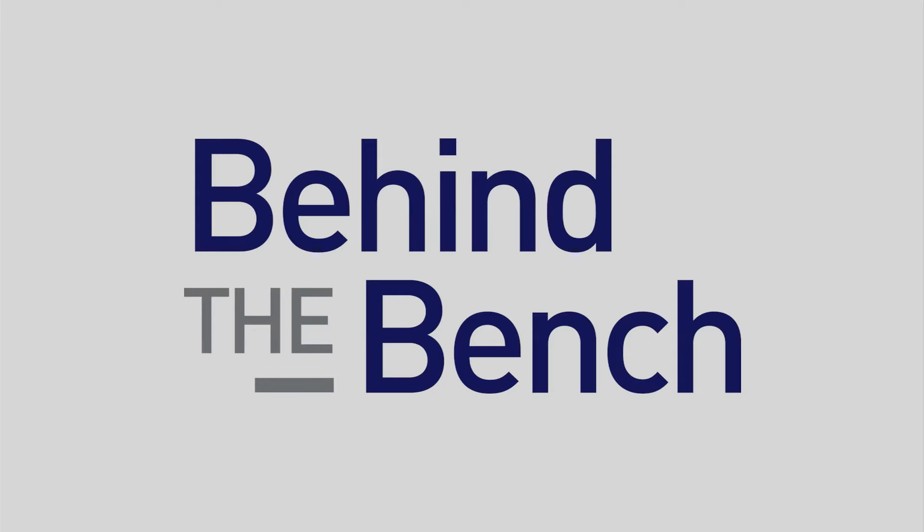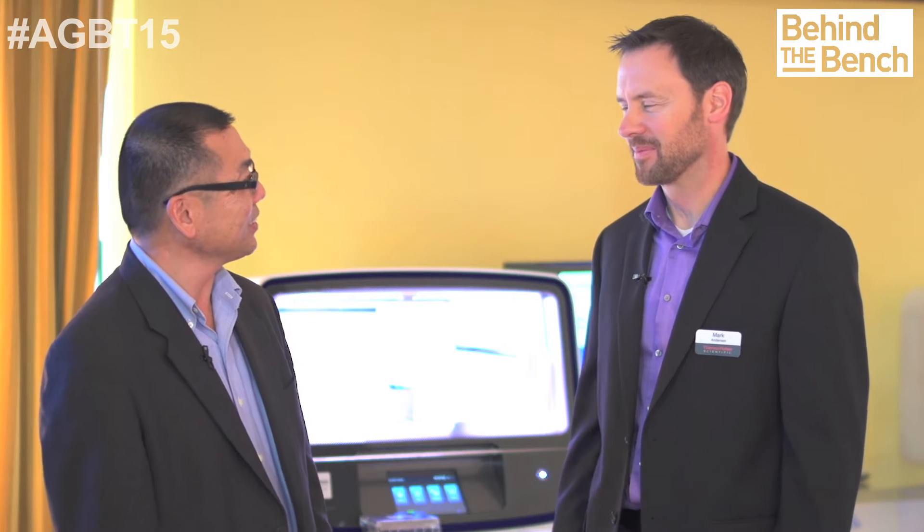Here at AGBT we're asking the question: how can you use the IonChef instrument for automated library preparation? And with us is Mark. Mark, thank you for taking time today to chat with us. What can you tell us about the latest with the IonChef instrumentation?